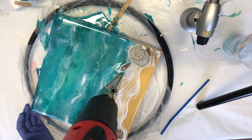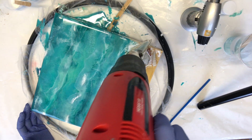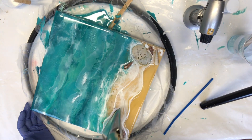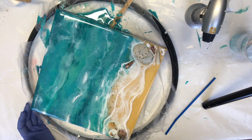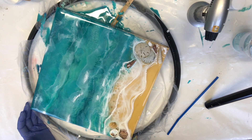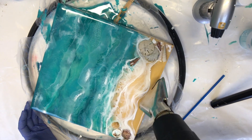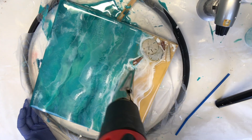Now with my heat gun on low and the temperature turned down a bit, I'm going in and manipulating these waves to make them look more organic, creating more of that cell and lacing look and blending them in with the others.